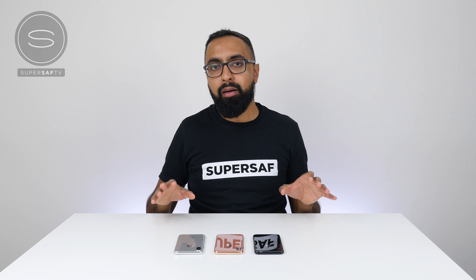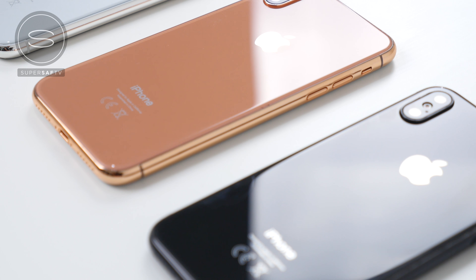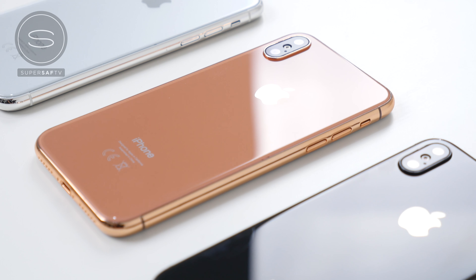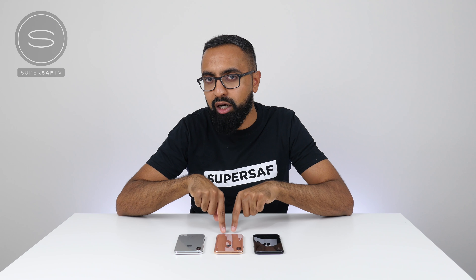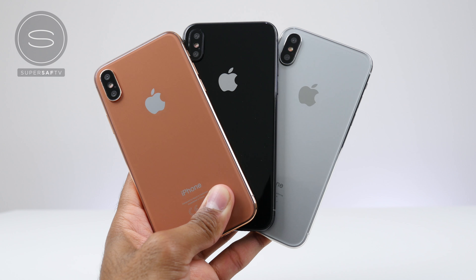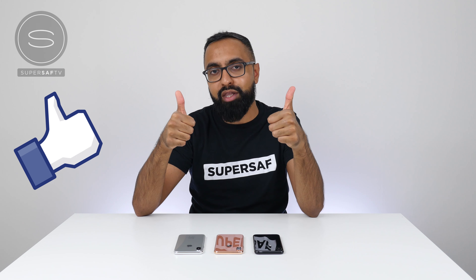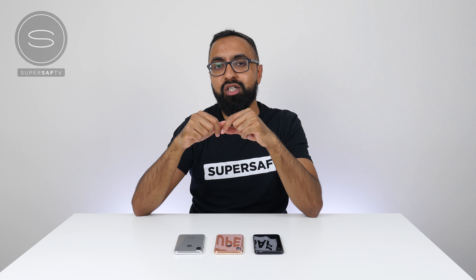So guys, that is the new color lineup of the new iPhones, whether they're going to be called the iPhone 8, the iPhone X, or the iPhone Edition. What do you think of these colors? Which one is your favorite? What do you think of this new blush gold color? Definitely let me know in the comments below. I hope you enjoyed this video and found it useful. If you did, please hit that thumbs up button — it really does help me out. And if you haven't already, be sure to subscribe and switch on notifications.